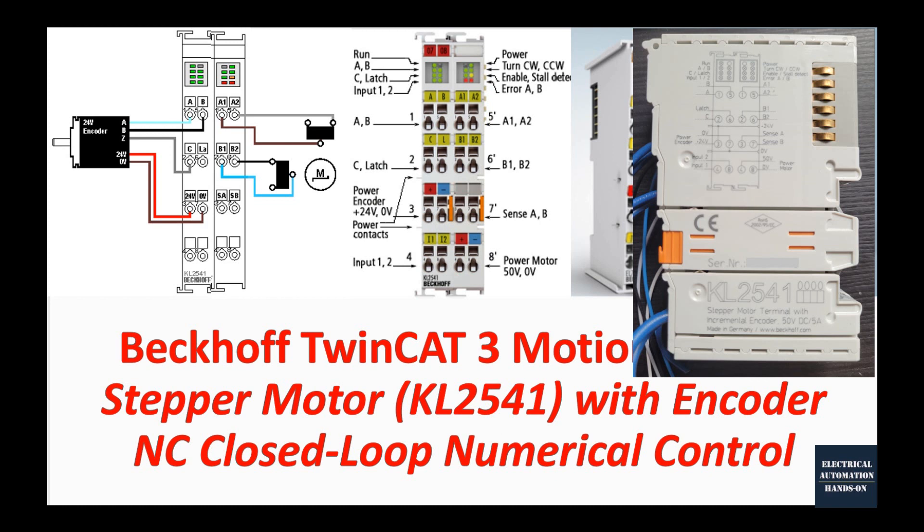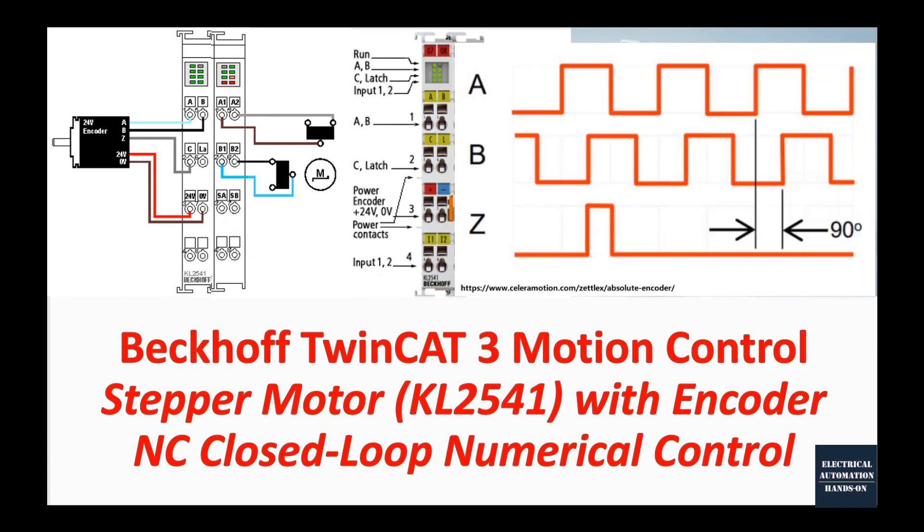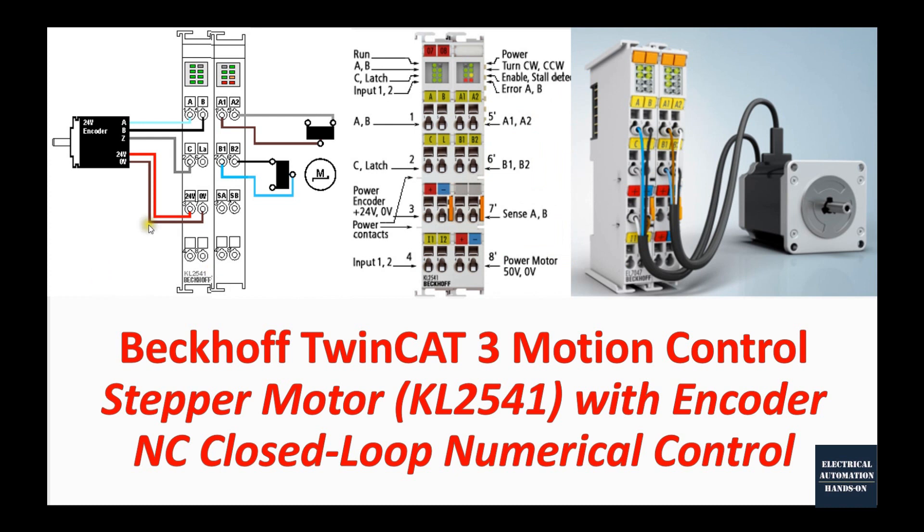For controlling the step motor, basically we will have four wires: A1, A2, B1, B2. From the encoder we will have three wires: A, B, and C. We also need to supply power to the encoder, and other than the encoder and step motor, we also need to supply power to the terminals.